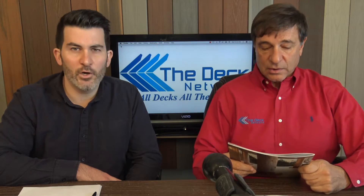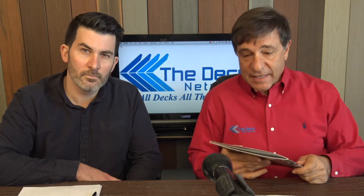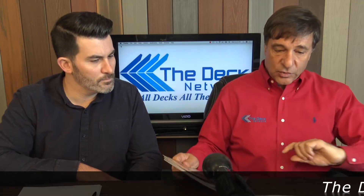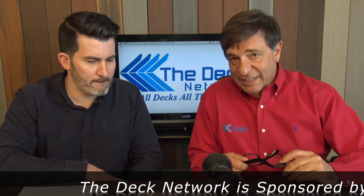Today's show: TimberTech Decking for 2018. There are three new colors and we'll get to those. TimberTech — you know them, you love them. Great stuff. Cap composite decking. Durable, very pretty. So let's get right into it.